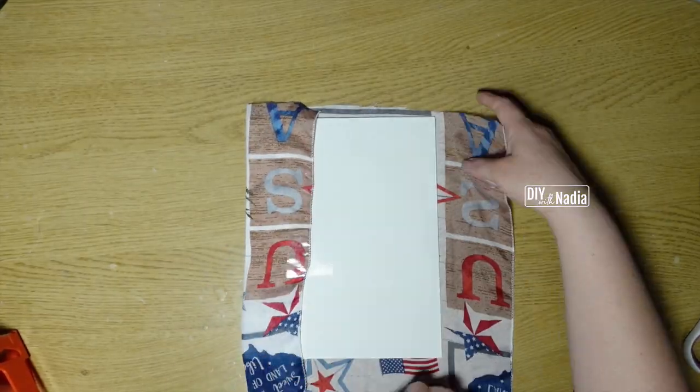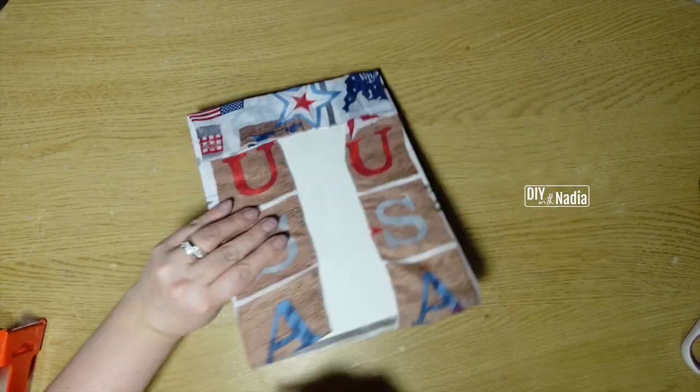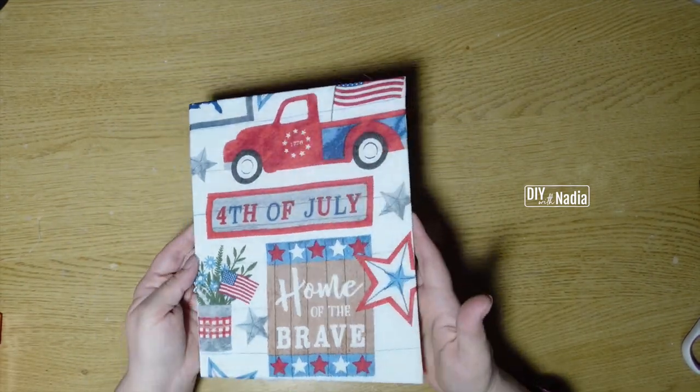Once I found where I want my design to be, I just flipped it over and I'm using some packing tape to tape the scarf in place in the back — and look how beautiful it is.